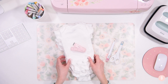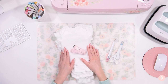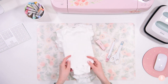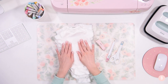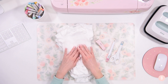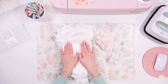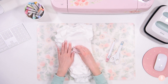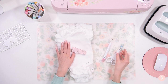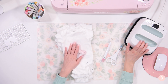I have some onesies here — they are Gerber onesies, I'll link them below. I just purchased them on Amazon in an eight pack. I always forget how small they are when they are brand new. I have a newborn size because I'm focusing on a gender neutral design for just the first week or so. I also have a little measuring tape, a weeding tool, scissors, and I'm going to be using the smallest Easy Press to get a really nice press on the onesie.